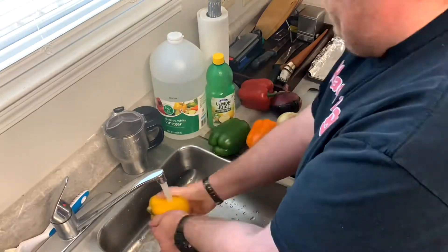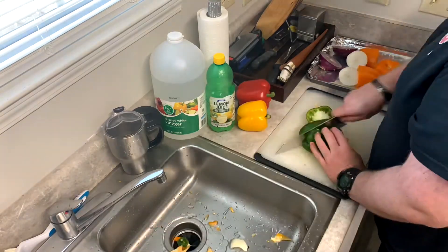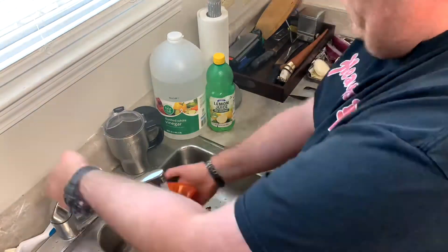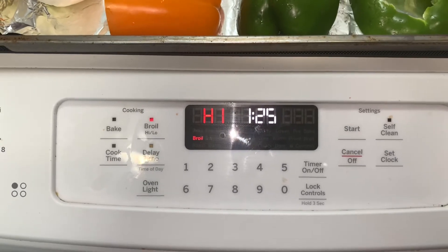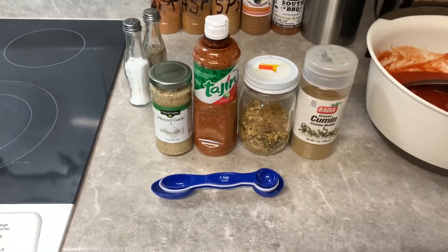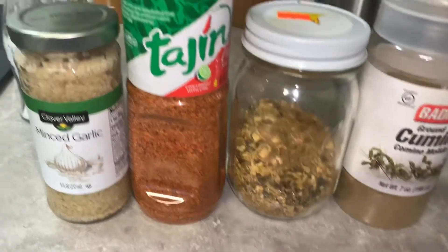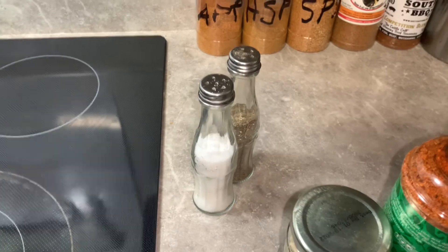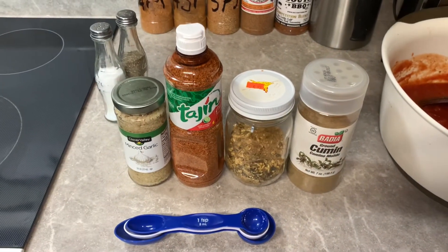I start on my peppers and onions, chopping them up, cleaning them out on the inside so I don't have any seeds in them, because they can get bitter. I do work fast in the kitchen. I got them on my sheet tray, sprayed with a little oil so it'll help the skin char up better, and I've got the oven on broil. While they're in the oven, I go ahead and start putting my spices in — about a half tablespoon of cumin, two tablespoons of the salsa mix, one tablespoon of the tagine, and one tablespoon of minced onion.